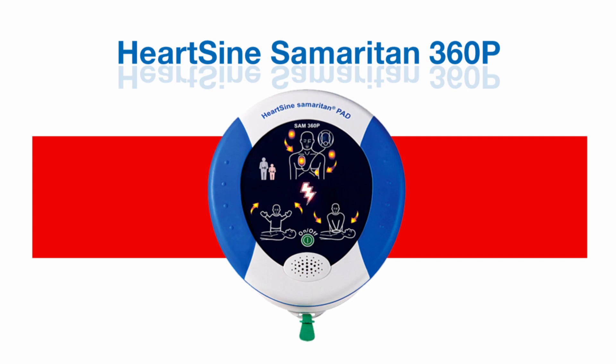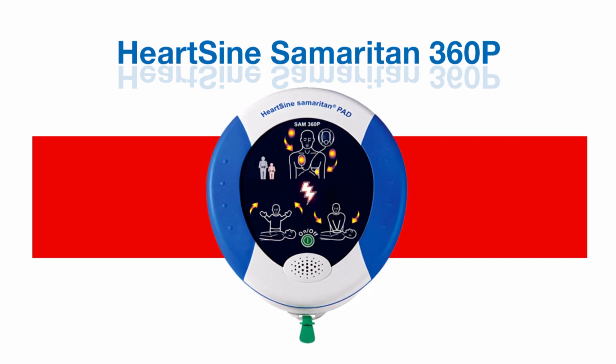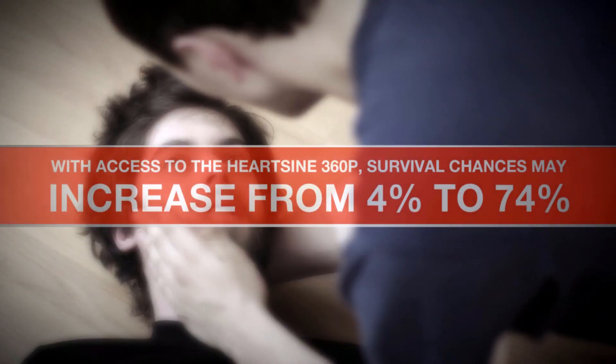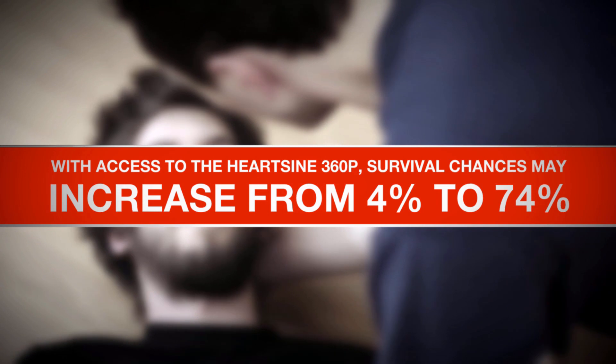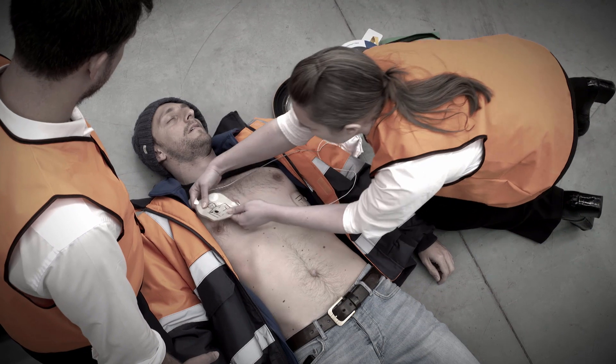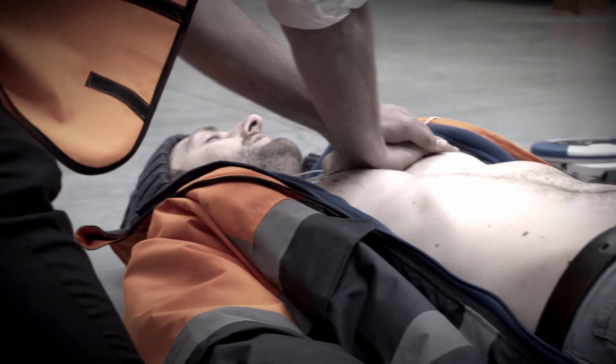The HeartSign 360P is the lightest and most economical life-saving defibrillator on the market. This AED brings you one step closer to saving the life of a friend, family member or colleague. The HeartSign 360P is simple and easy to use, even by an untrained bystander. Within three minutes of someone suffering a cardiac arrest and with access to the 360P, survival chances may increase from 4% to 74%.